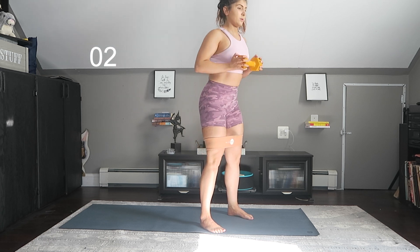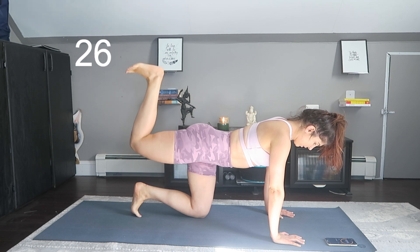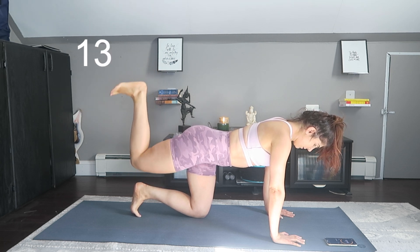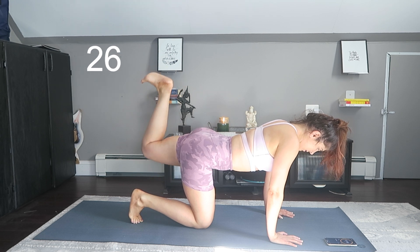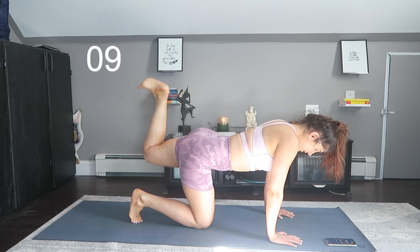Then we have donkey kicks. Before I really hit legs, I will do pulses of donkey kicks — it is just my preferred method. Keep these slow and controlled, and make sure you aren't moving the upper half of your body. As you kick up, do not let your lower back move. What really helps me is to flex the foot and think of trying to leave a footprint on the ceiling — that's the imagery I use. And as you kick up, squeeze the booty.